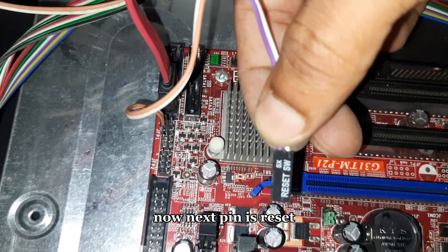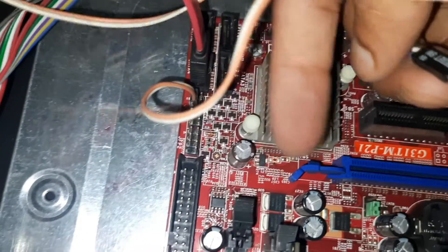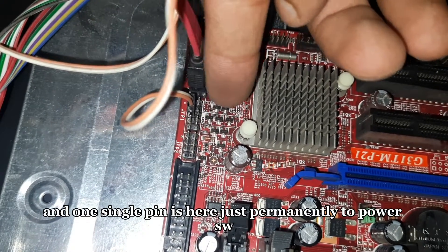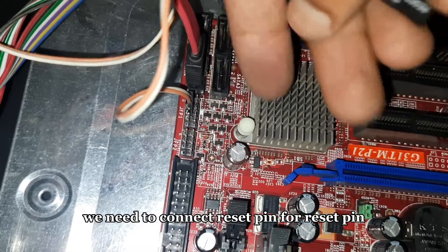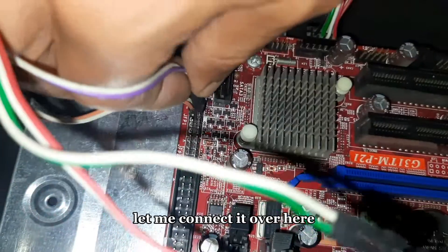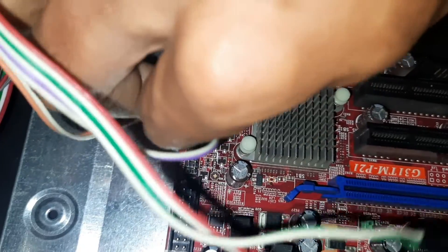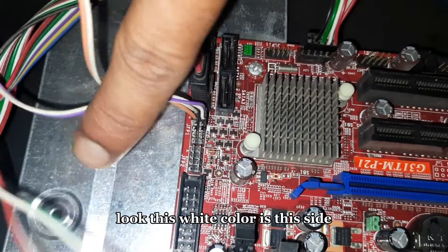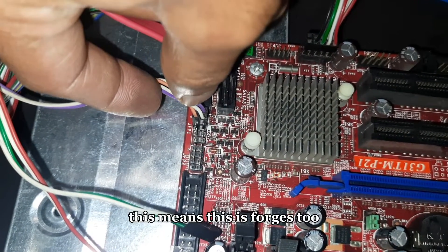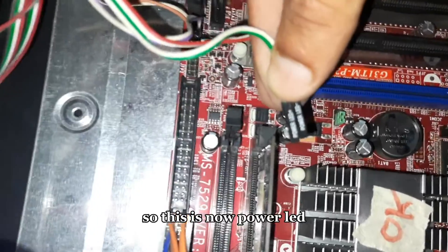The next pin is reset — this pin is used to restart the computer system. Parallel to power SW, we need to connect the reset pin. For the reset pin, the first is positive and then negative. The white color is on this side and the other color on this side — so white is negative and the other is positive. Parallel to power SW, the reset pin is now connected.